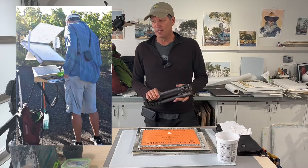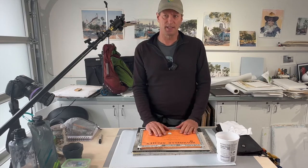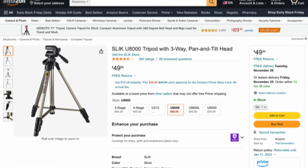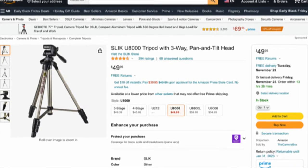If you're getting a tripod, it's best if you can physically test them out, or at least check the specs to see how high it goes. I'll give you some suggestions for tripods. For the standing method of a plein air setup, you need a tripod that matches your height — some come really short and some come really high, so that's where you have to do your research.